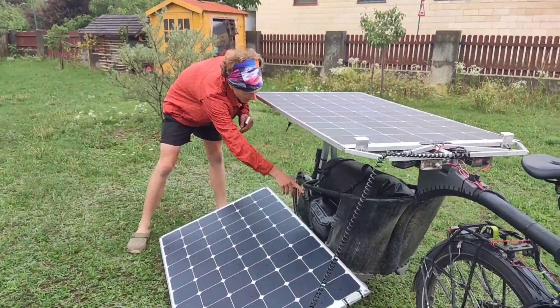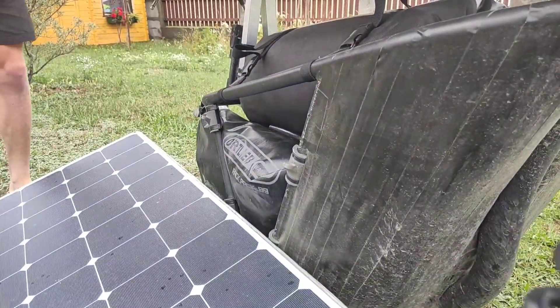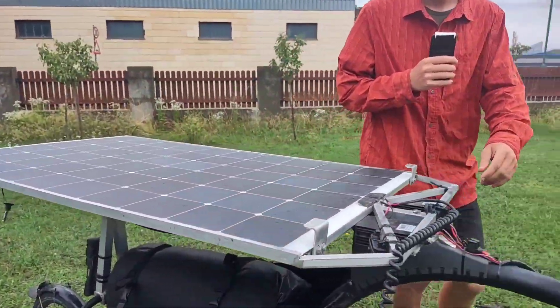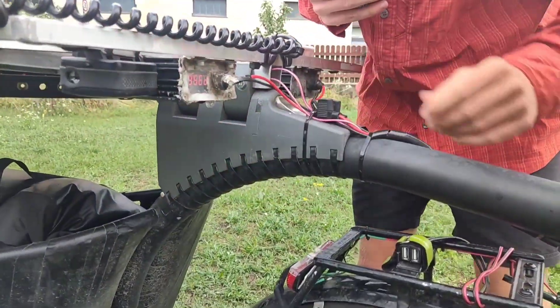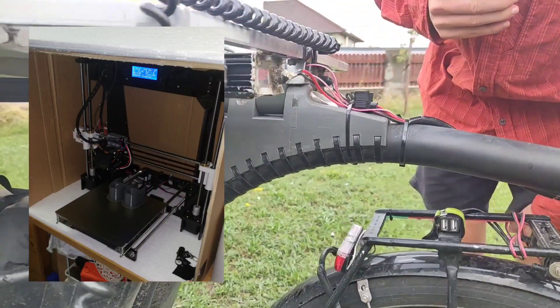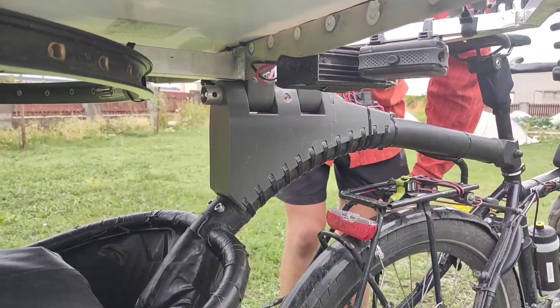When we stop somewhere and want to charge our bike, we take this off and put it aside on these hooks, which are 3D printed.